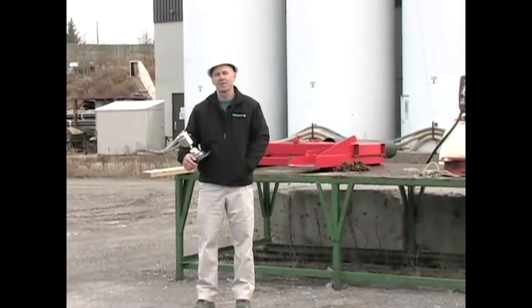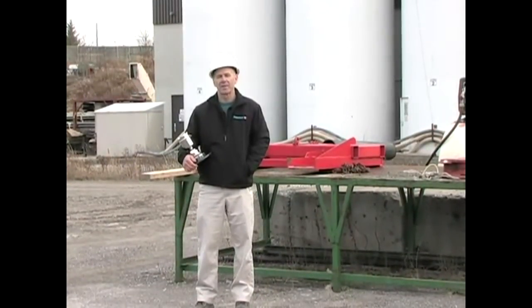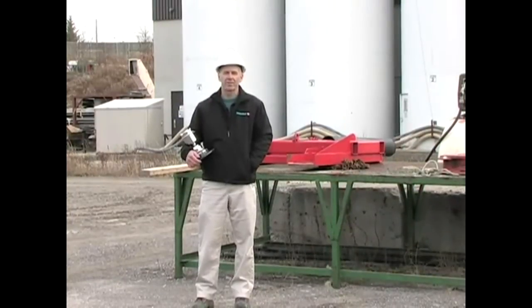Continually monitoring the bulk solids inventory in your silos shouldn't be a difficult or time-consuming task. Hi, I'm Tim Little, Product Manager for Radar at Siemens.